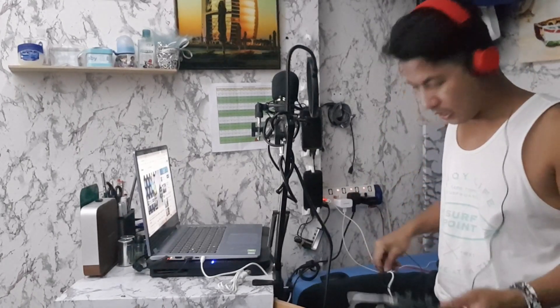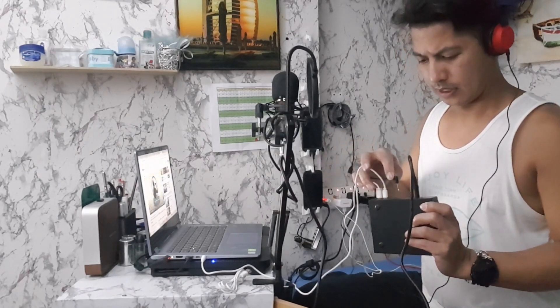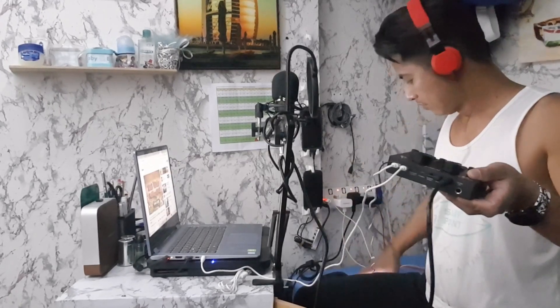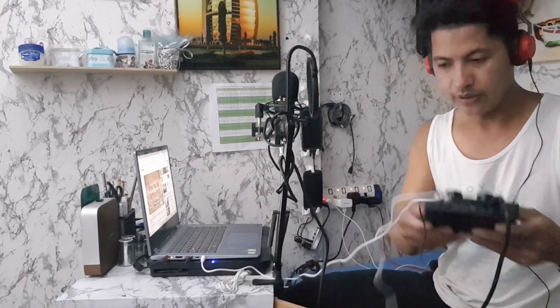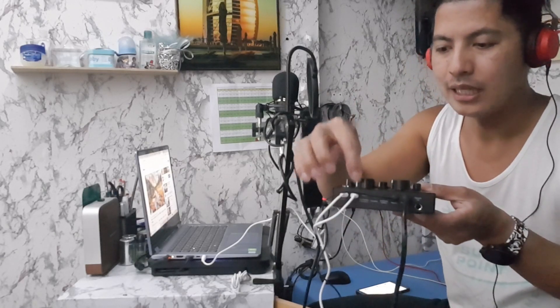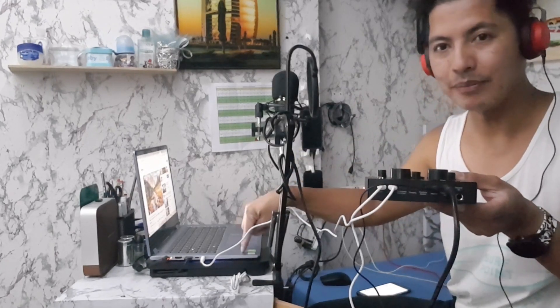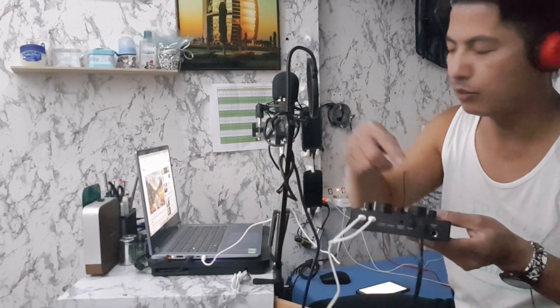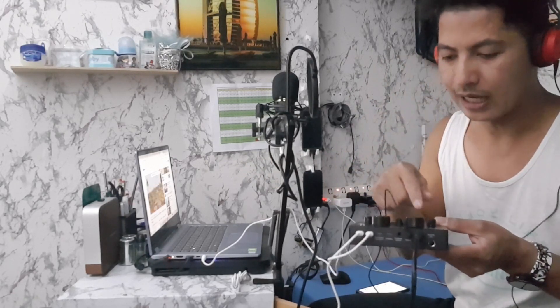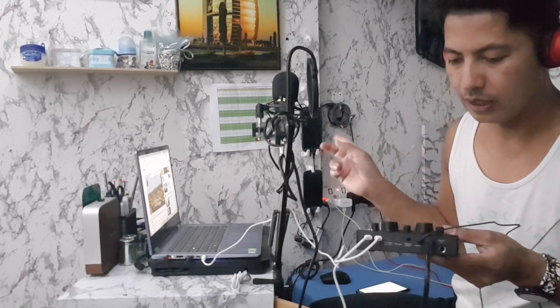I-connect mo siya dito sa headset port. Si live one, it's para sa recording — you need to connect to the device para nagagamit mo para mag-record. Si live two, it's nakakonect siya sa laptop or sa device na pagkukunan mo ng music. Ito si headset para marinig mo yung music — kapasok siya rito, babalik dito. Kapag nagsasalita ka, diretso na dun sa iyong device na pinagre-record.